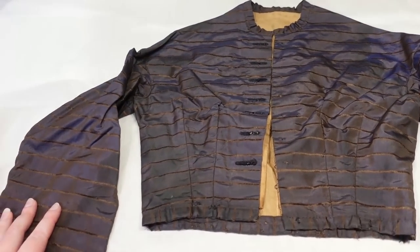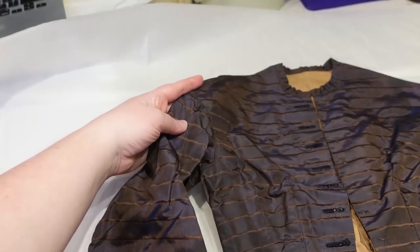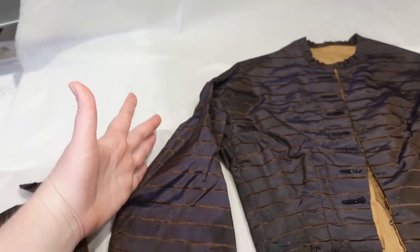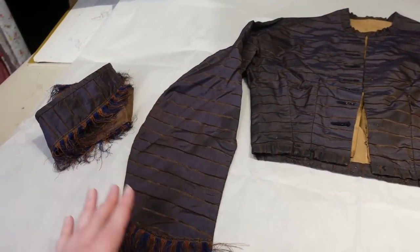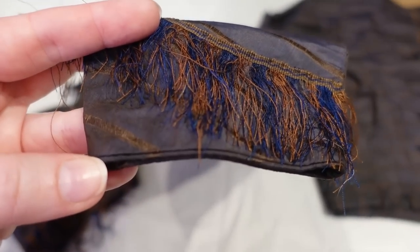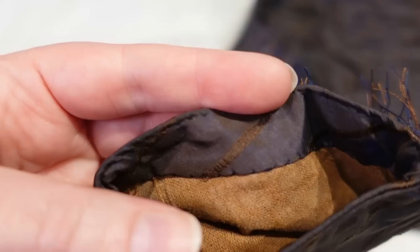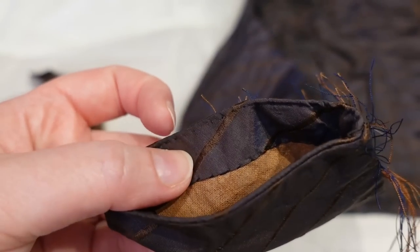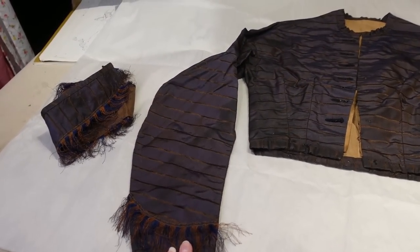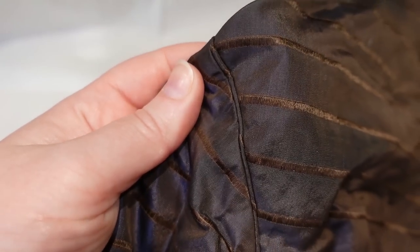The bodice has pretty simple construction. It has a pretty typical sleeve for the 1860s: it starts fitted into a really dropped-off-the-shoulder armscye, then comes out a little bit by the elbow, and then back into a narrow end down at the cuff. It doesn't have a separate cuff — it is just piped with very delicate piping at the edge, and that piping is turned to the inside and stitched down by hand into the inside of the sleeve. There is also that tiny narrow piping right up at the armscye as well.